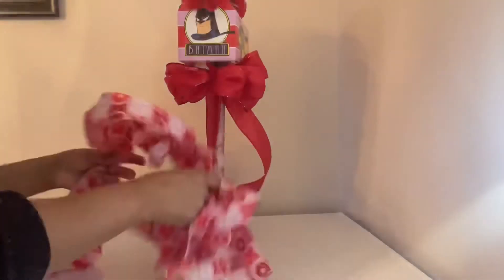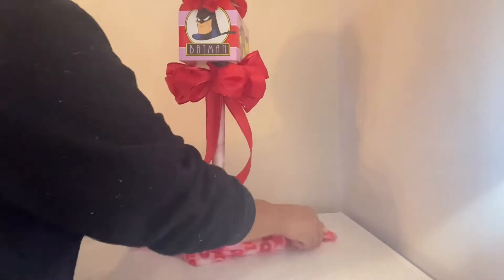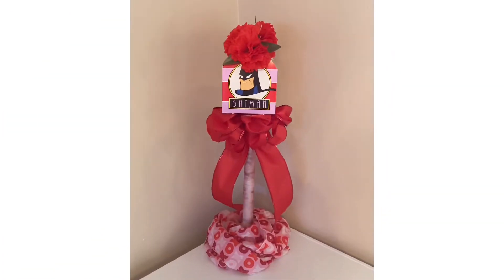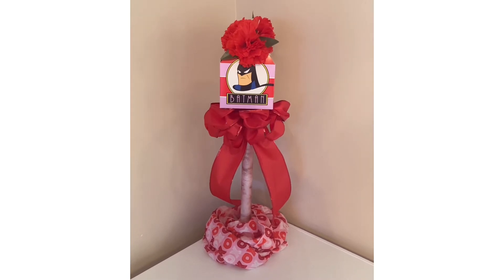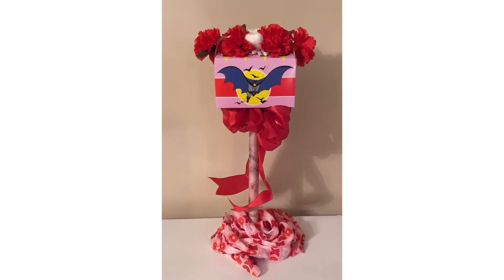I end up attaching the bow a little bit better with some hot glue. I also have a Valentine scarf that I got from the Dollar Tree and I'm just going to add that to the bottom of this display so that you can't see the mess that holds it together. And here it is, guys — I love the way that it turned out. I'm going to show you from each and every single angle — front, back, and sides — and I think this one turned out super cute.